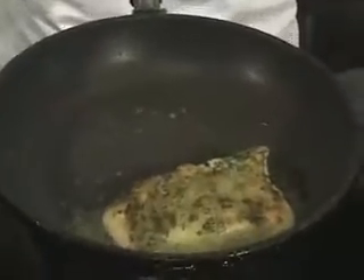Transfer the fish to a baking pan. Add a little water to the pan and bake in a 400 degree oven until the fish is hot all the way through. Never overcook fish.